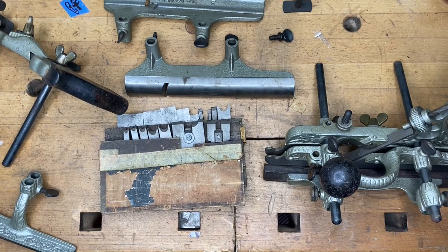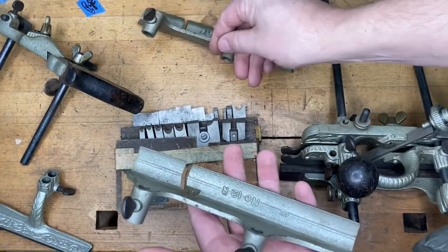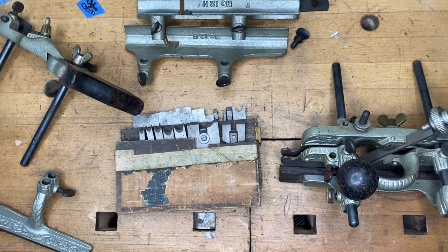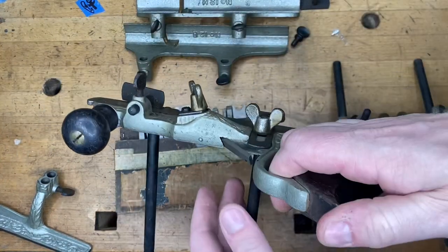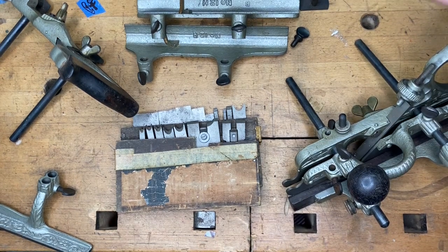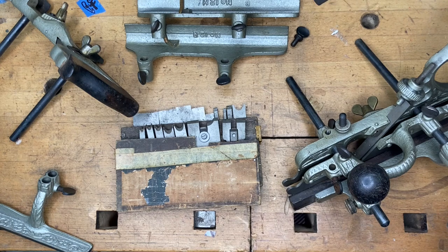Coming back after a little video malfunction — lost some footage there. Got a little hollow-and-round action going on here. These are nosing attachments typically used with the Number 45. This was actually a Facebook Marketplace purchase — somebody sent me the link and I immediately reached out to the seller and picked these up. There are some Number 46 parts in here as well. The hollows and rounds are going to stay in my personal collection. The Number 45 parts — you're going to see those in the upcoming Number 45 video. Just to be clear: it's incomplete, so I'm not breaking up complete planes. I can't stress that enough.